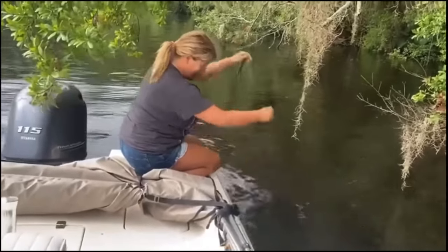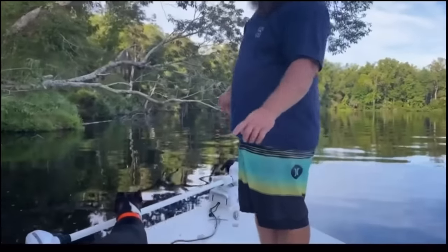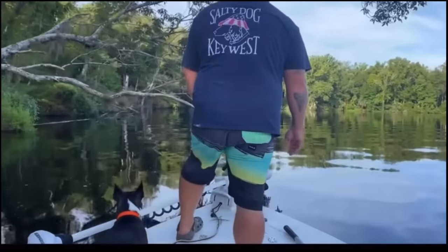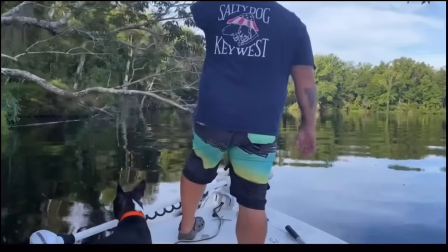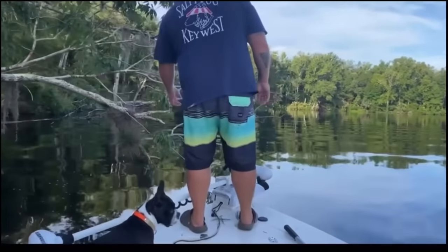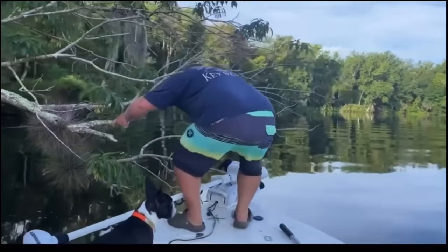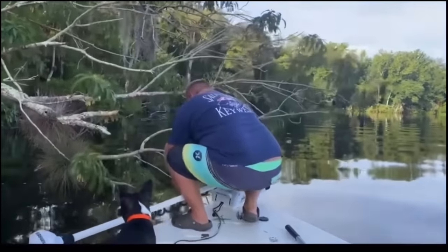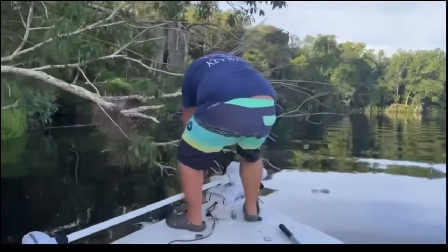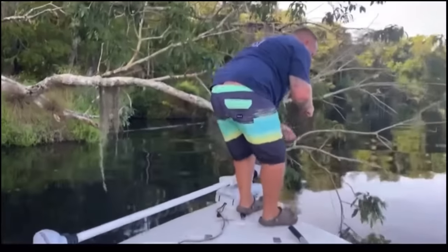All right, back up. Oh, there's a fish on there. Got a fish? Yeah. Nice. Bring the camera over here — oh, it's a big one. I need help. I got him.